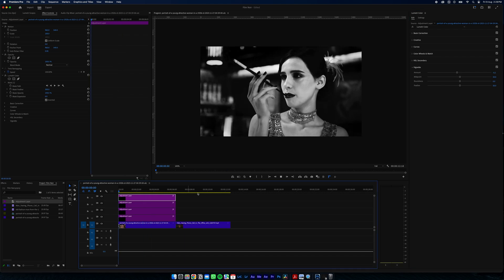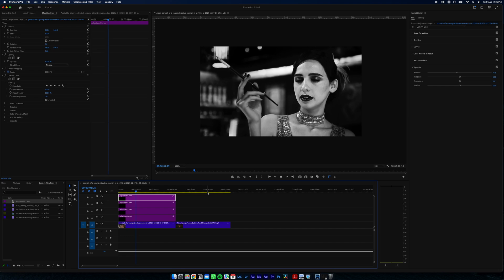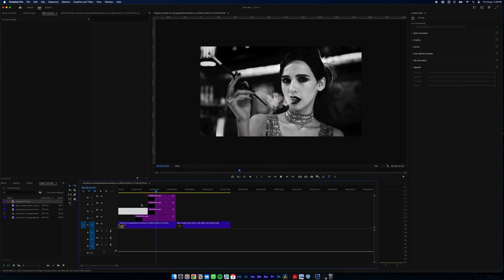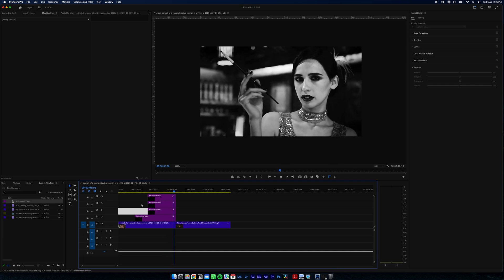Here you can see our shot — I'll move these adjustment layers so you can see each effect: normal, grayscale, our effects. Right, so let's move on to the next one.